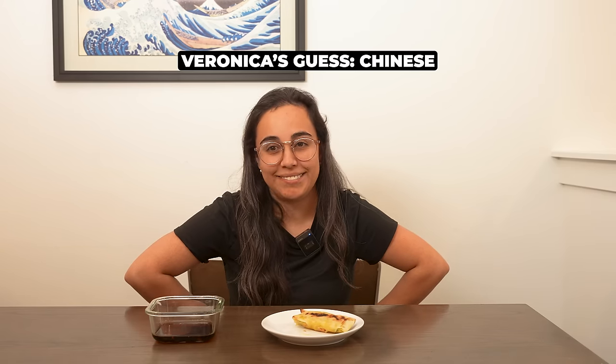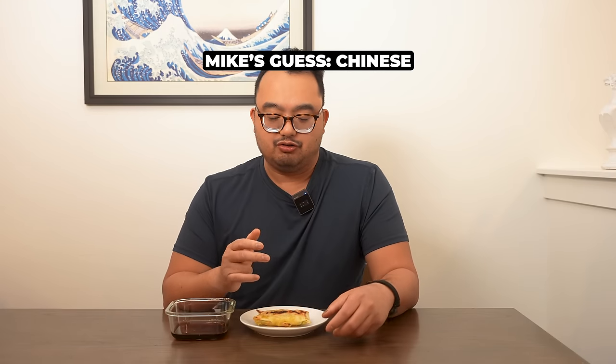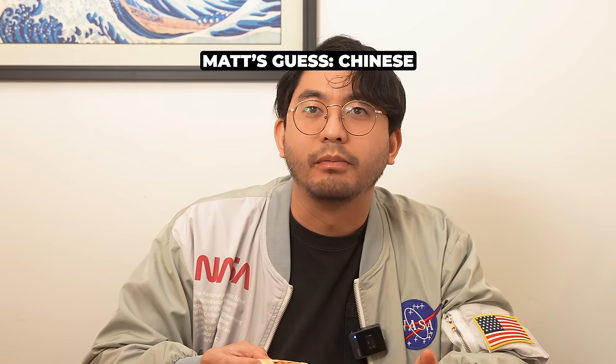Just a really good mix of savory, and the soy sauce and the vinegar adds a little bit of kick of acid. Super fantastic. I'm not very knowledgeable on Asian cuisines — maybe Chinese? I think this is like a Chinese egg roll, maybe like a non-traditional Chinese egg roll. Is it Chinese? And that is correct!